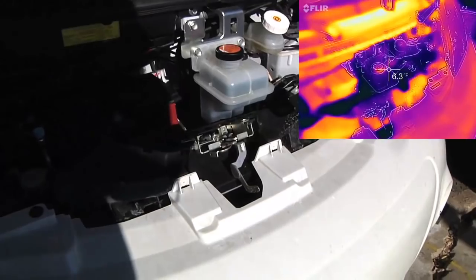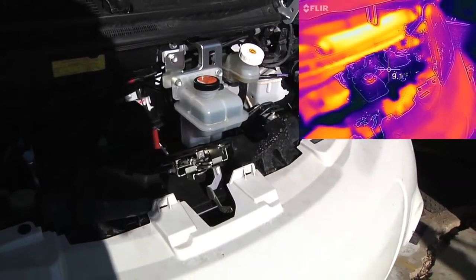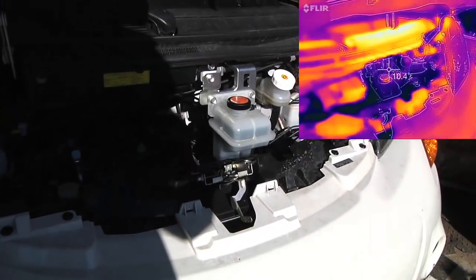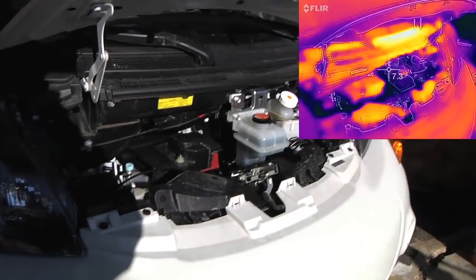We can see that the coolant container is one of the coldest things in the car right now. The car does have a preheat feature — as long as you are hooked up to the J1772 connection, you can run heat from the wall and preheat the car.